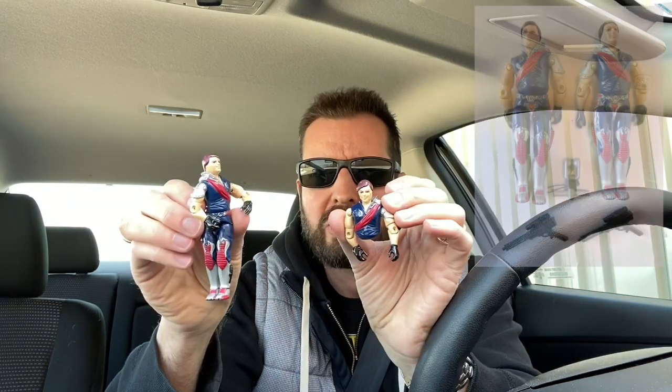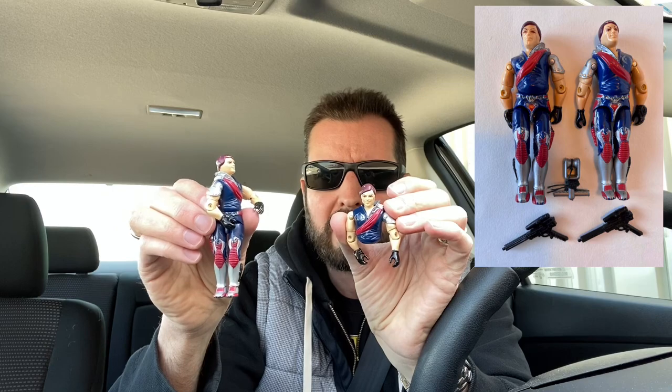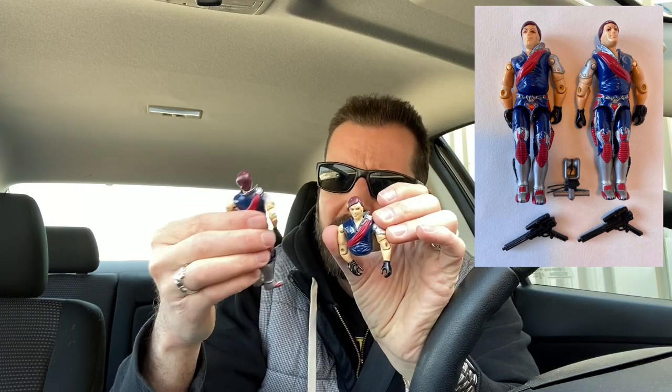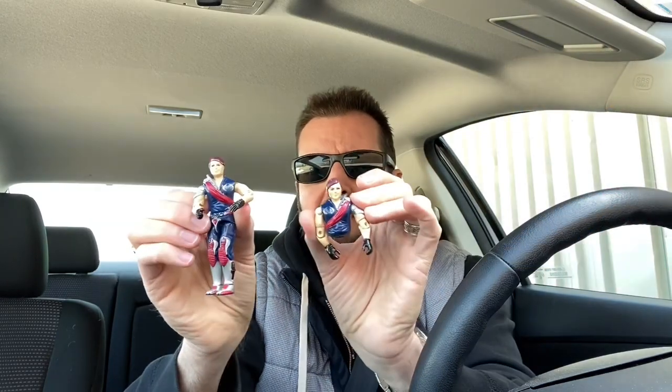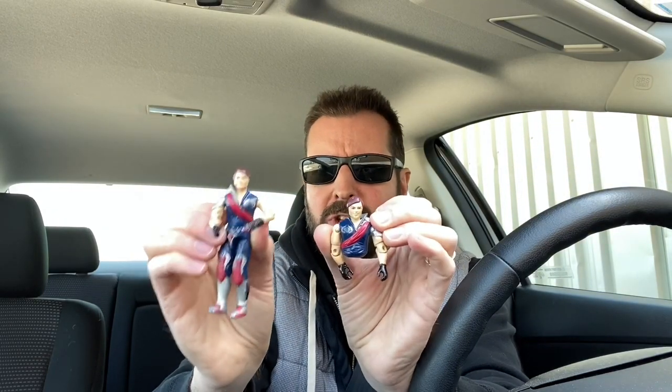Next we have the Crimson Guard Commanders — Tomax and Xamot. The one that's intact here is Tomax, and the reason I know that is he doesn't have a scar on his cheek. The gimmick with these guys back in the day is that they were mirror images of each other, which I thought was really neat. It looks like the O-ring has just snapped, but I'm sure I've got the rest of this guy in the bin. I'll probably order a bunch of O-rings off eBay and restore some of these figures.